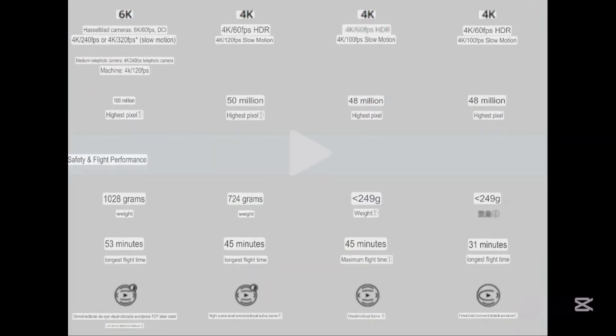Starting with the camera, the maximum recording resolution will be 6K at 60 frames per second, and up to 4K at 320 frames per second in slow motion mode.